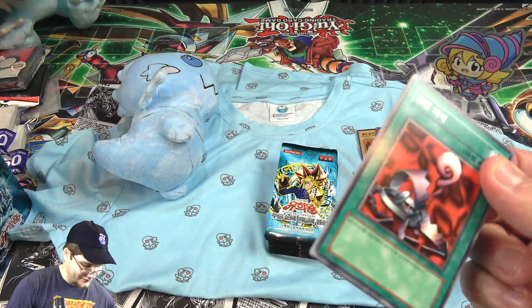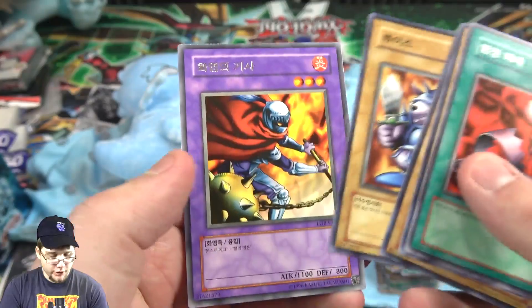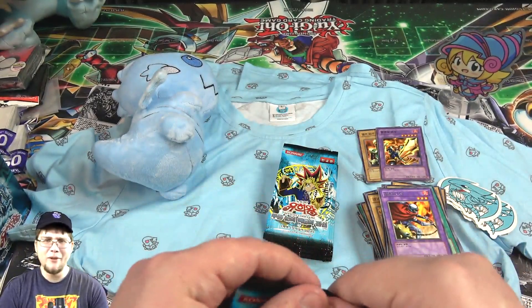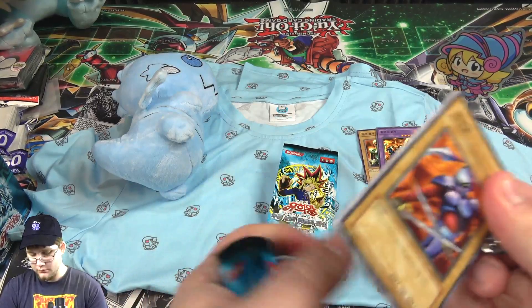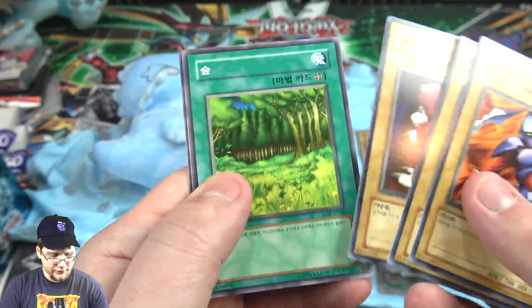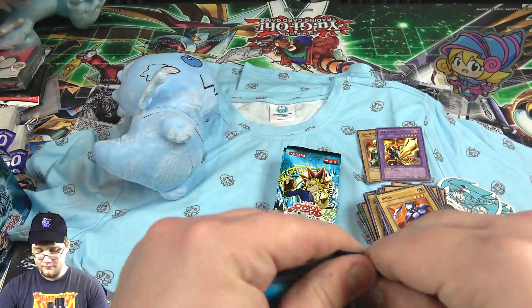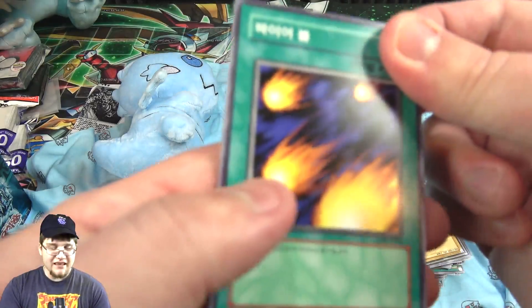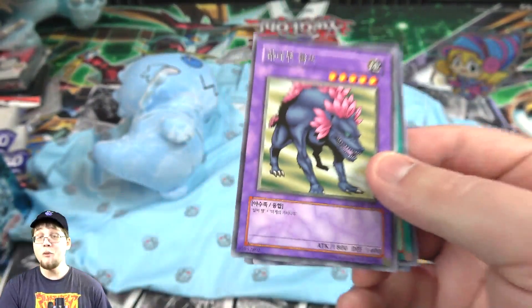I wish this set had Ultimate Rares in it, but they didn't have them yet — that came a little while afterwards. Beaver Warrior, and then I think that's Inferno Soldier or some variation of those words. Oh, we got Dark Succubus — I forgot that was actually in this. I've seen that recently in one of the games, which is why I thought of it. I've been replaying some of the Yu-Gi-Oh games now that we're all quarantined, just for that nostalgia.